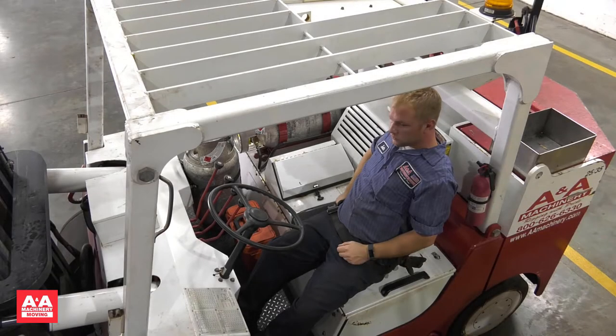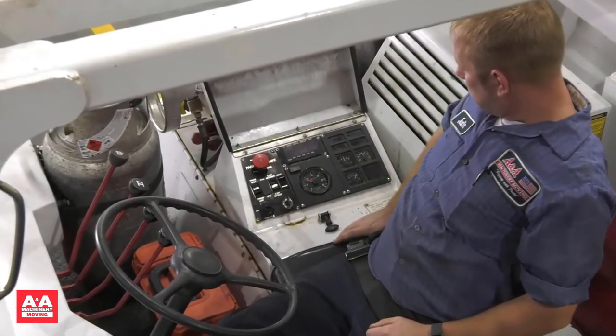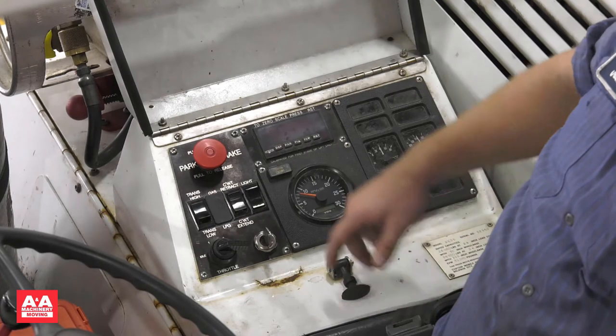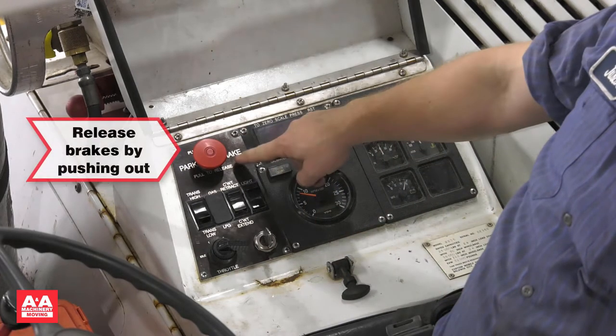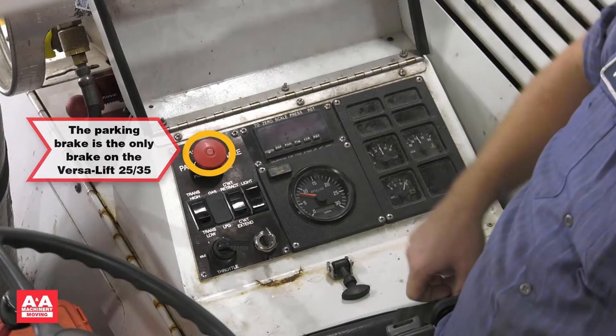We are here with the VersaLift 2535. We will review the controls, operating levers, and the location of the operating manual and load charts. You will find the controls under the waterproof cover. The parking brake, identified as the red button, is located at the top left of the controls. The brake is applied when the button is pushed in and released when pulled out. The parking brake is the only brake on the VersaLift; everything else is done through a direct drive hydraulic system.